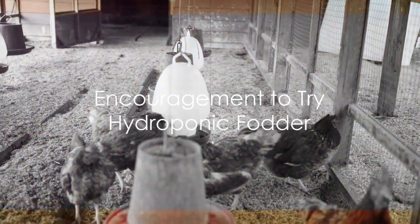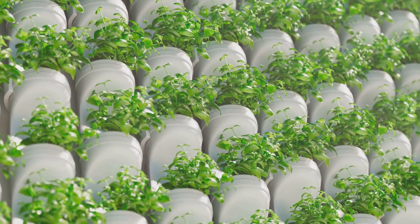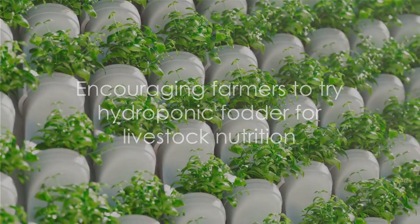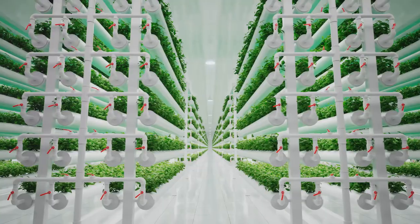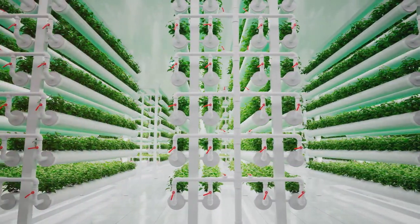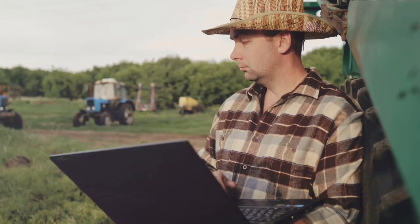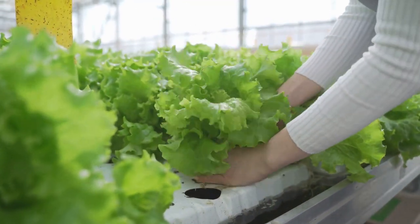So why not give hydroponic fodder a try? It's a sustainable, cost-effective, and highly nutritious feed option for all types of livestock. And if you find this video helpful, don't forget to hit the like button and share it with others who might be interested. Let's spread the word about this innovative farming method and help more farmers save money and improve their livestock's nutrition. Remember, farming is not just about working hard, it's also about working smart. And growing hydroponic fodder is a smart move indeed.